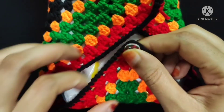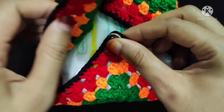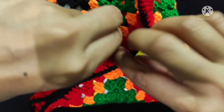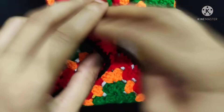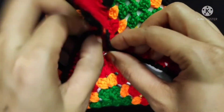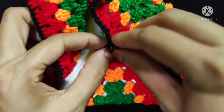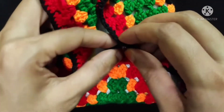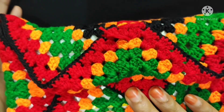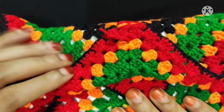First I will fold this button side like this. Now I will attach the button. Now I will attach this side. I joined the motif with this tissue box. My tissue cover box is complete.